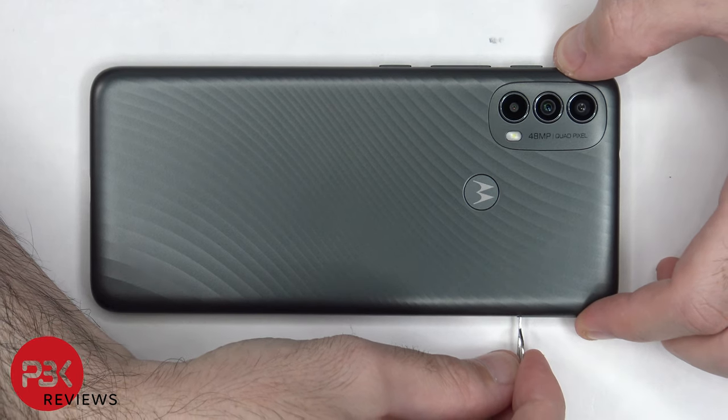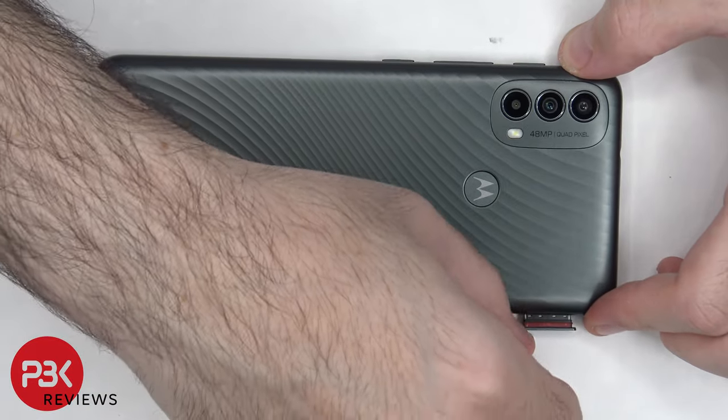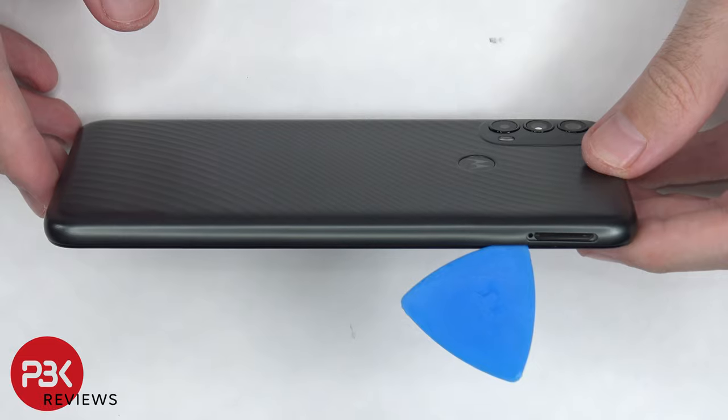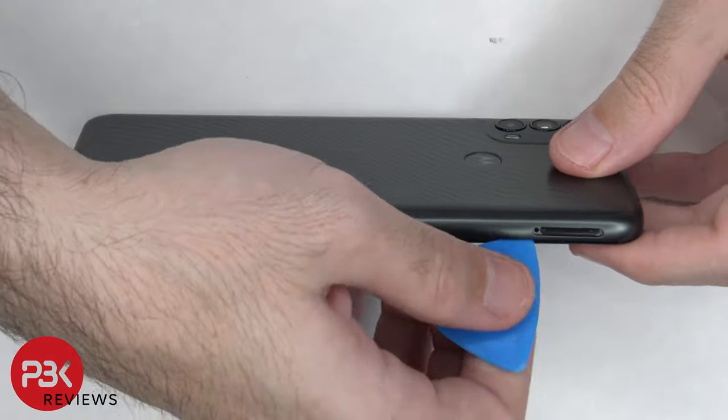First the SIM tray needs to be removed. Next we need to place a plastic pry tool in between the back housing and the frame of the screen and run it along the edges to pop off the catches.